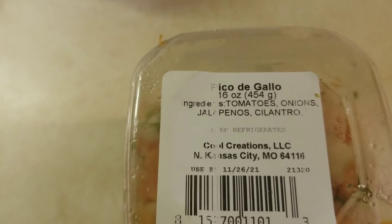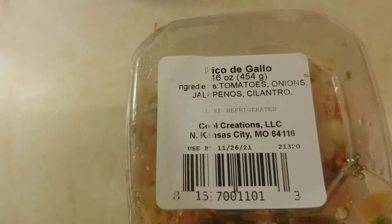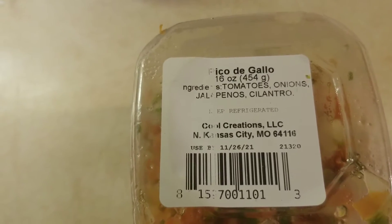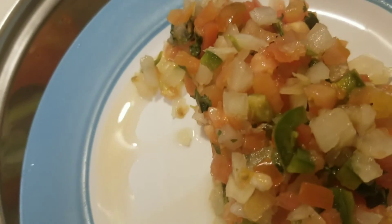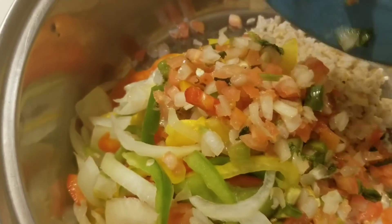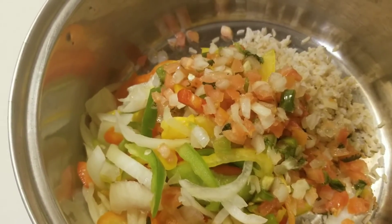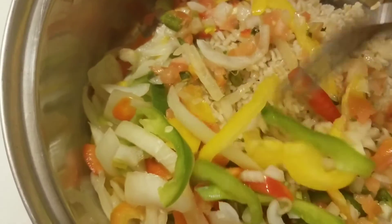Next let's add some diced tomatoes, some onions, jalapeños, and cilantro. Let's stir it up a little bit.